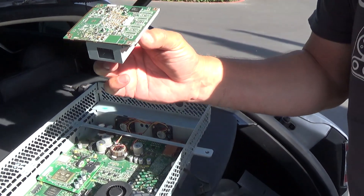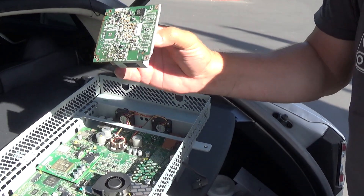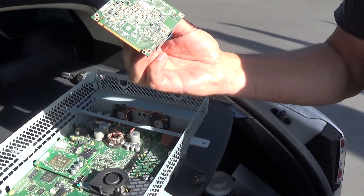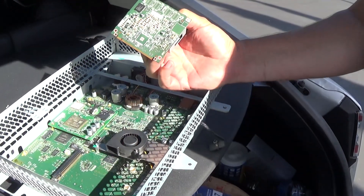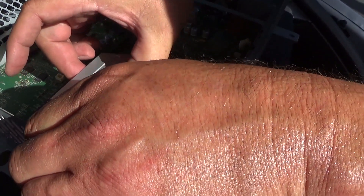The first thing you want to do is get an anti-static bag and put the board in it, then mail it to Tony. Once you have the new updated one, it goes back the way we undid it. You push it carefully into that rail and screw it back together.